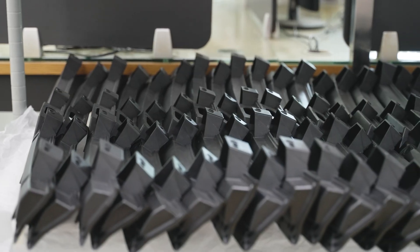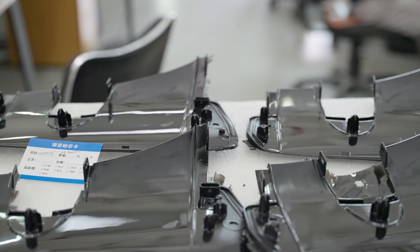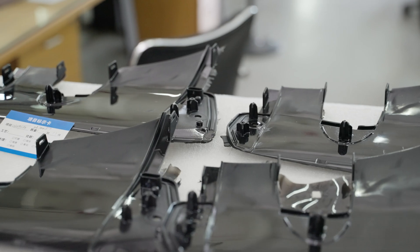Hello everyone, welcome back to the Wacom Rapid Manufacturing channel. I'm Linggo. When it comes to plastic parts, from design validation to low-volume pre-production, how can we improve efficiency while controlling costs?